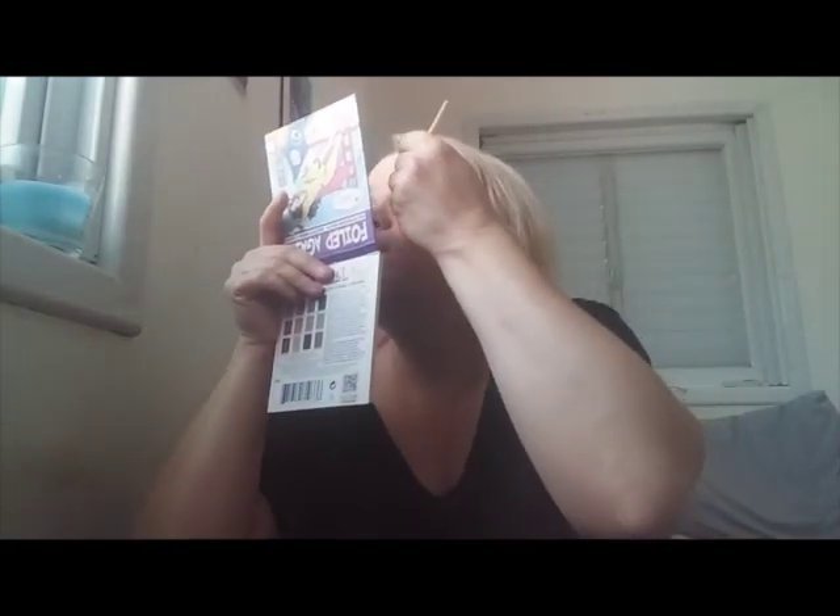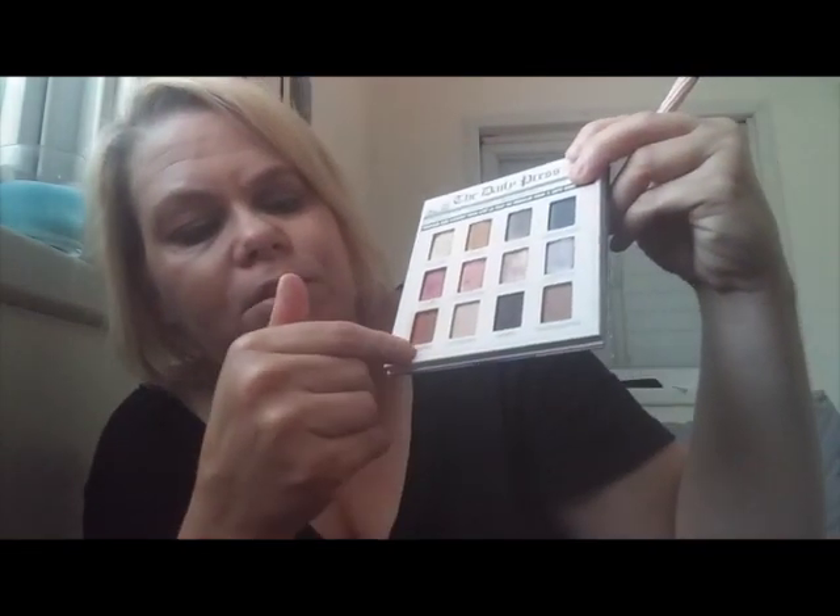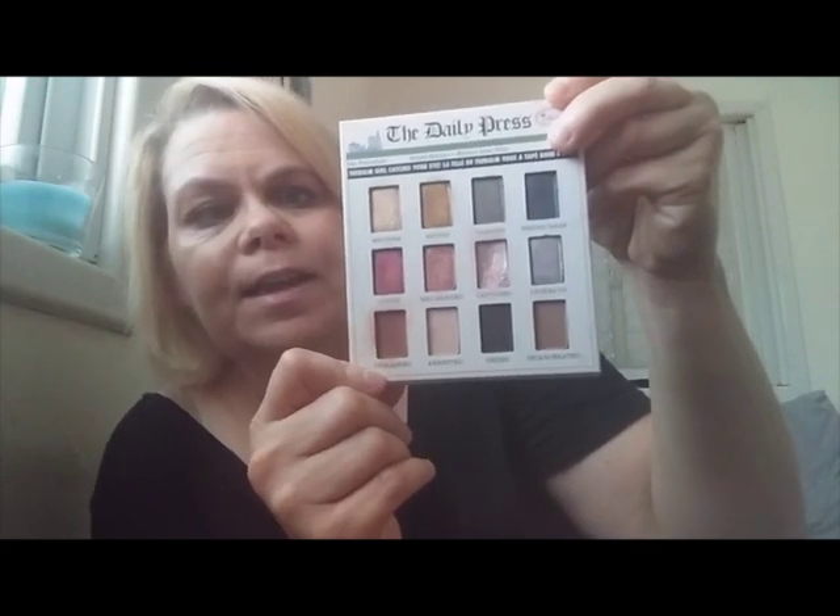The first thing we're going to use is the color 'Unmasked' and I'm just going to put that over my brow line. Now, the last four shades in this palette are all mattes, and the rest are shimmers. At the end of this video I'll try to do more swatches, though I did do quite a few swatches in my July favorites video, which I'll link in the description below.